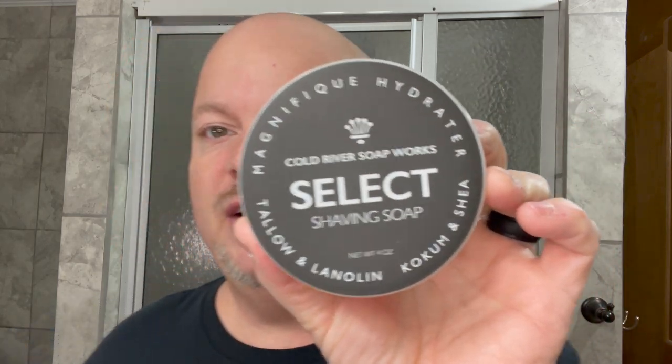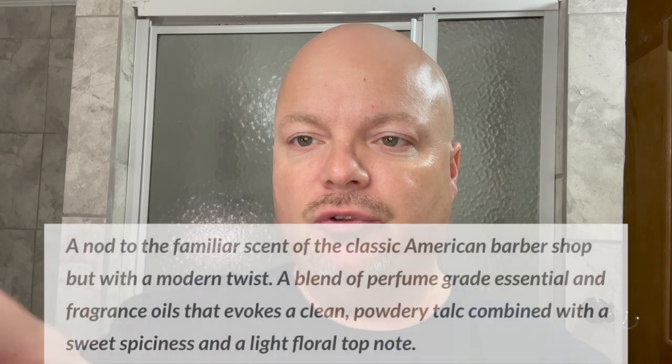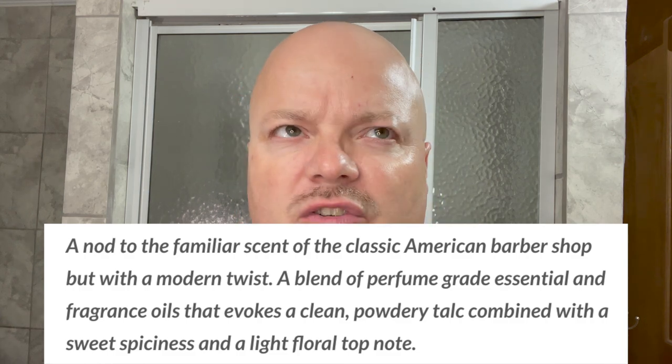Hey there folks and welcome back to another video. I'm your host CDB. Thanks so much for joining me today. As mentioned, today we're going to be using Cold River Soapworks Select American Barbershop. Beautiful barbershop scent — really nice. Let's show you the notes or the way the scent is described. If you've experienced something like Maggard London Barbershop or Zangari Man the Wanderer, it's in that realm.